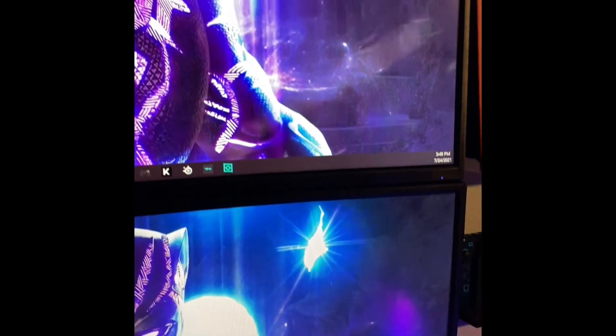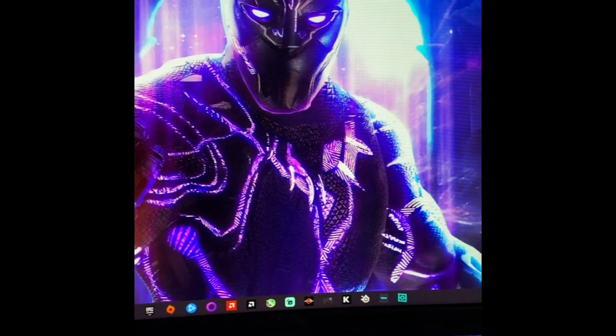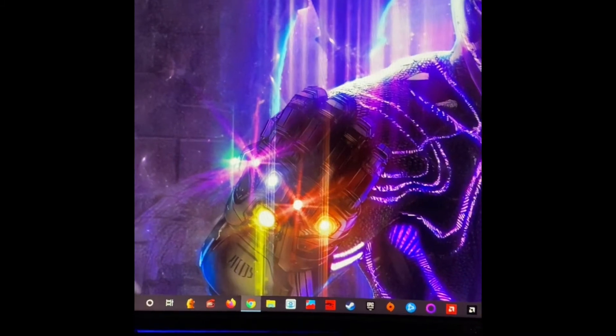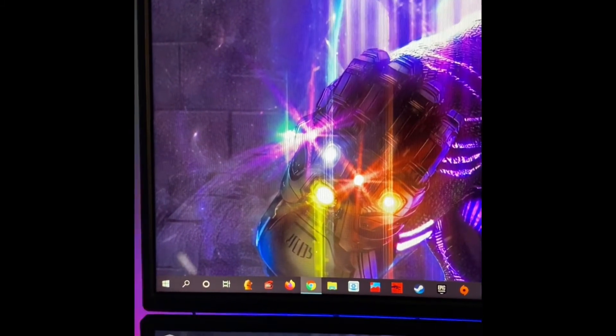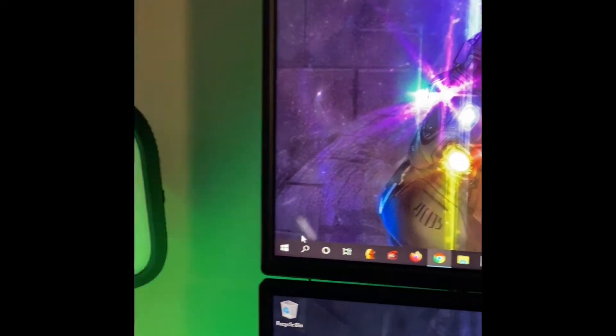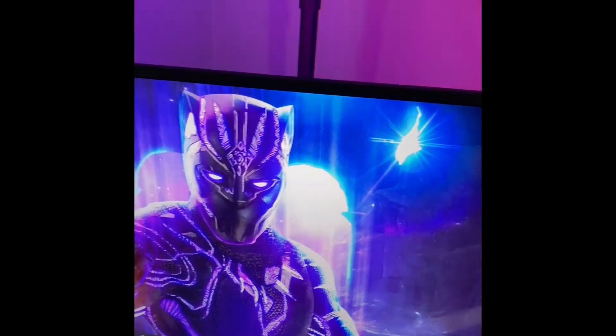The second monitor — the one I actually game on — is a Sceptre Curved 32-inch gaming monitor running up to 240Hz with one millisecond response time, AMD FreeSync Premium, built-in speakers, HDMI and DisplayPort, in gunmetal. That monitor was made in 2021, so it's my newest. The third monitor I use for observation purposes — I just love the three-monitor setup.